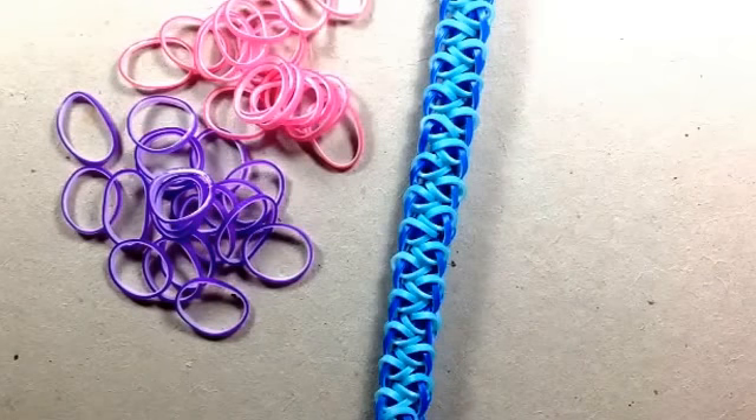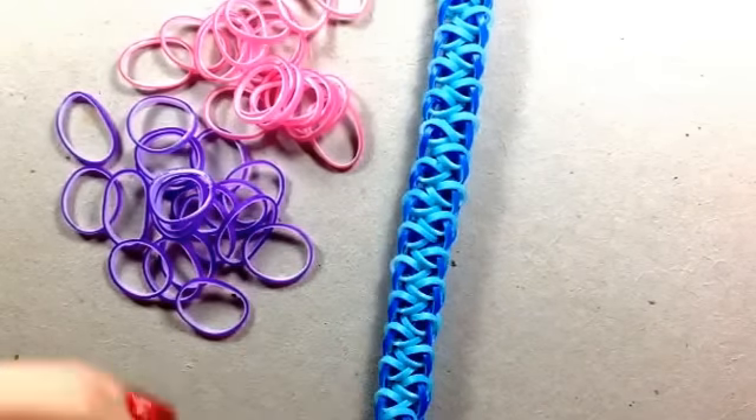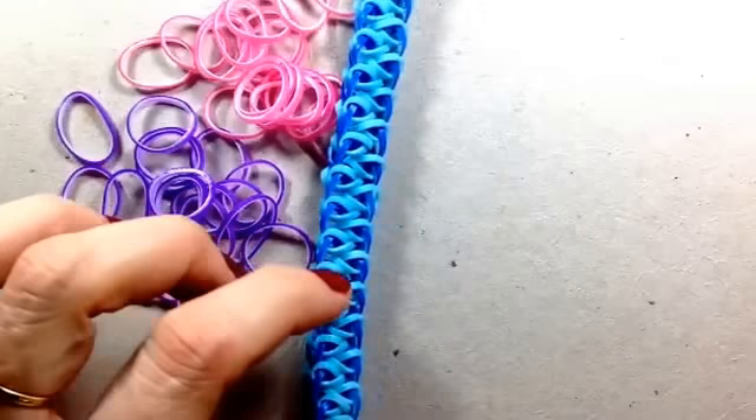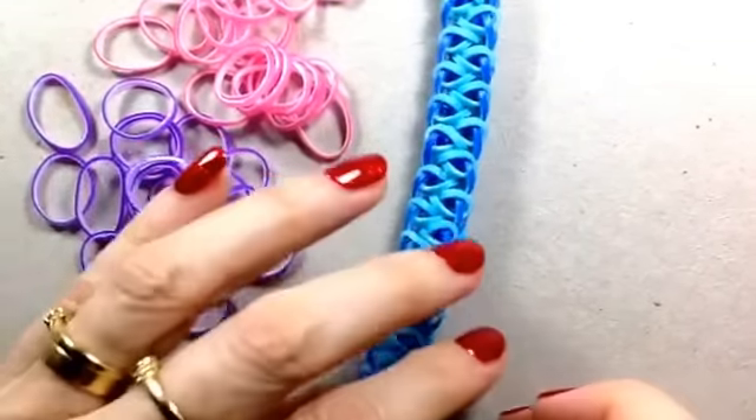Hi guys, this is Suzanne HB Gracey - just might work on Instagram - and this tutorial is about my Banksia bracelet, which is one I just invented last night. A lot of people seem to like it and it's simple and quick to do, so I thought I would do a quick tutorial on it.